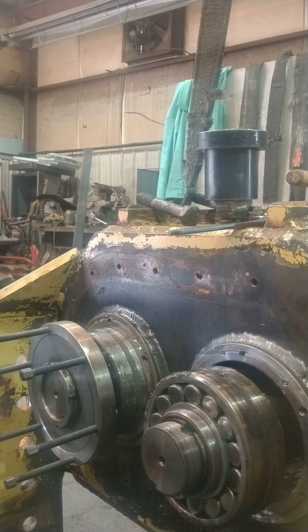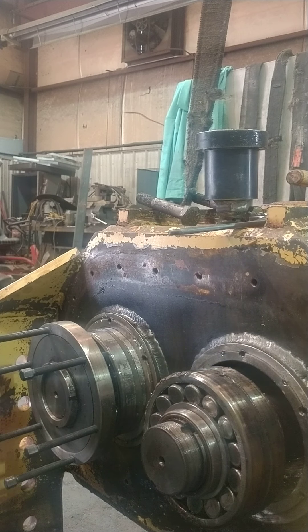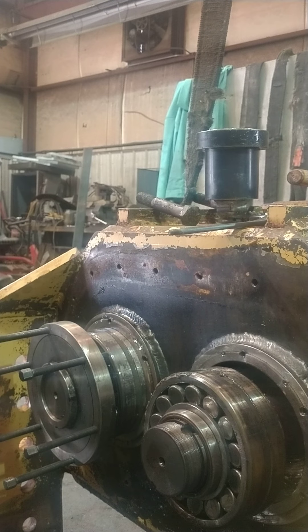And that, boys and girls, is how you pull bearings with the patented Grant Delta Bearing Puller. Shaker box removal at its finest.